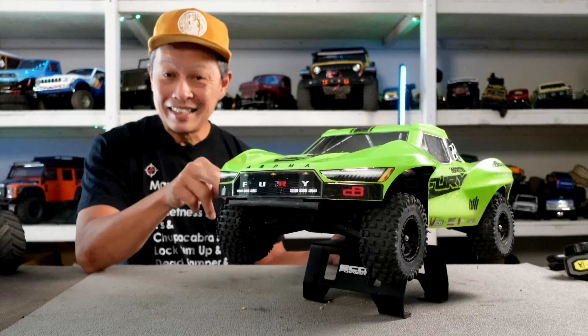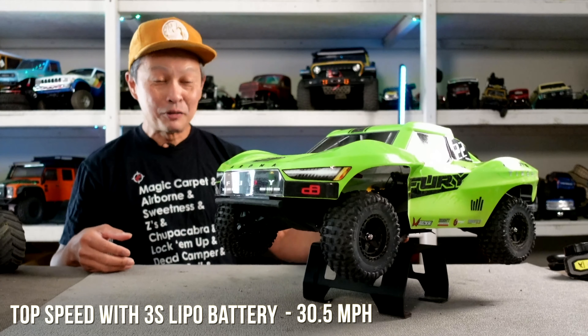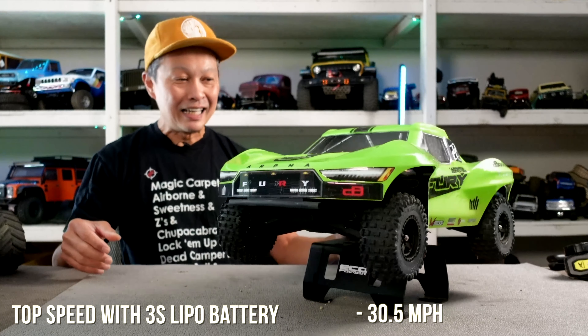The top speed on 3S is 30.5 miles per hour with the stock gearing. I think we could change the pinion gear and make it go a whole lot faster, but we just left it stock. 30.5 miles per hour — now we're talking. Now we can do some jumps and race friends.